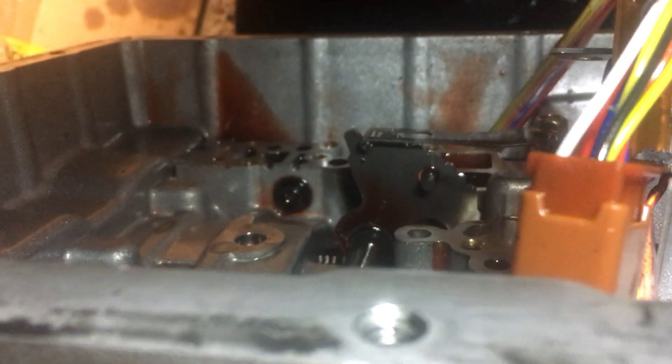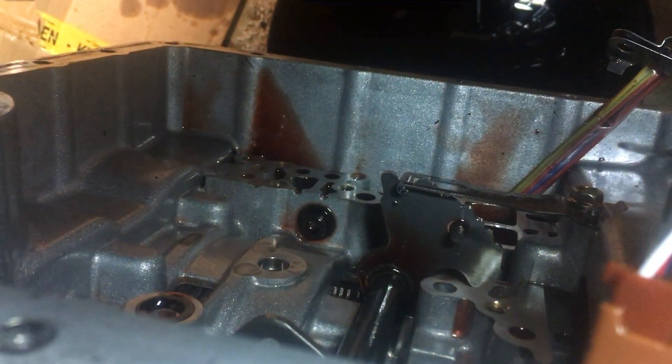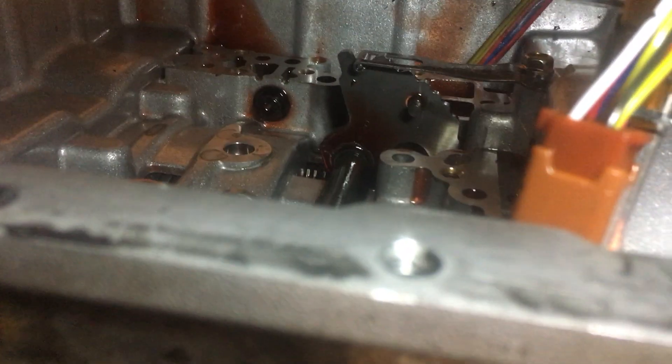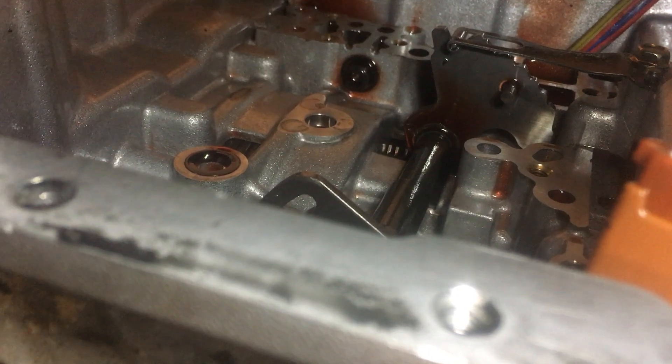I'm glad I took the time to do the gasket because I noticed that black round circle there. This guy right here is actually a grommet that fell out. I can move them a little bit — I don't want to take them out in the video. Looks like one goes there and then one goes down below.